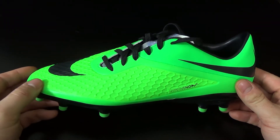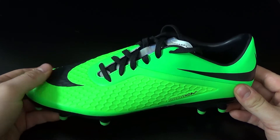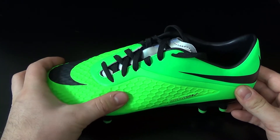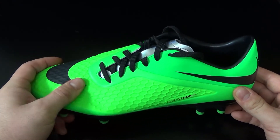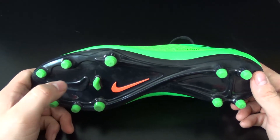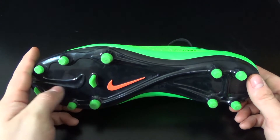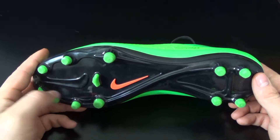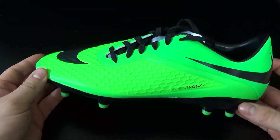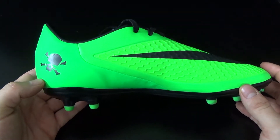The Nike Hypervenom Felon's upper is made out of Trophy Synthetic. It does not have the Nike Skin technology that the others have, but it is very soft and it does have that honeycomb texture. Let's take a look at the sole plate — you have a TPU plastic sole plate, your basic plastic, but it does have the support beam across the center and a push-off bladed stud on the toe. This boot weighs in at 7.6 ounces, the same as the Fatal and lighter than the higher-end boot.